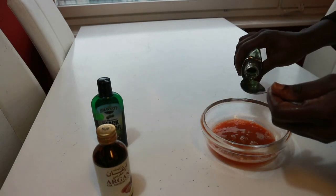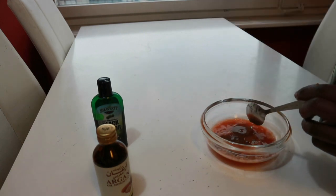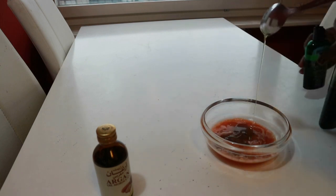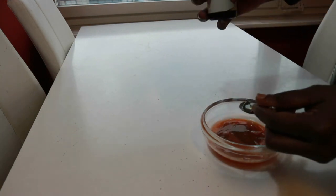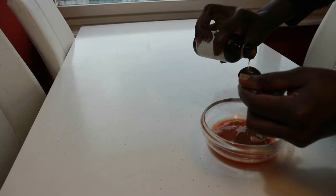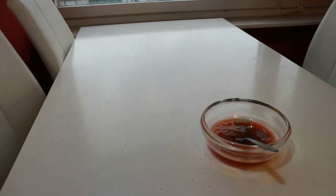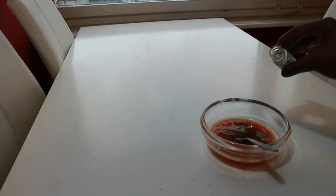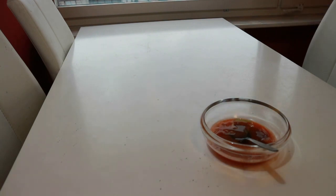I'm going to put a tablespoon of amela oil, also a tablespoon of castor oil, and also a tablespoon of argan oil. You can use whatever oils you have. I forgot to bring my essential oil — this is peppermint oil — so I'm going to drop a little bit of it inside. Just that one drop is okay because the smell is really strong.